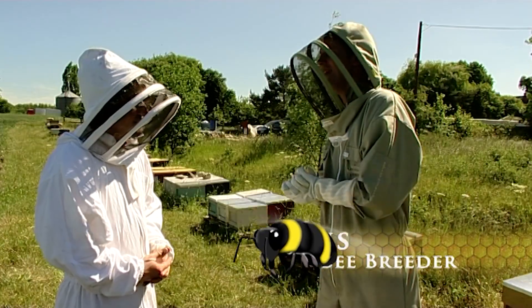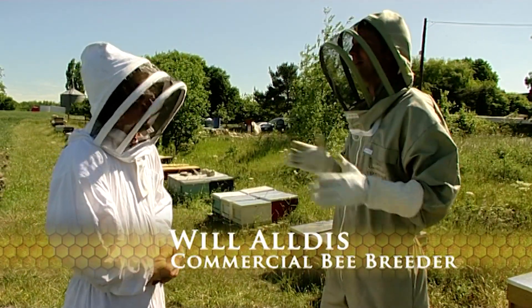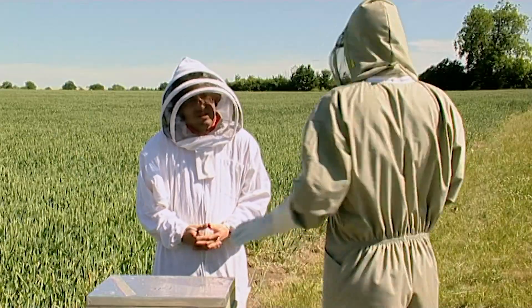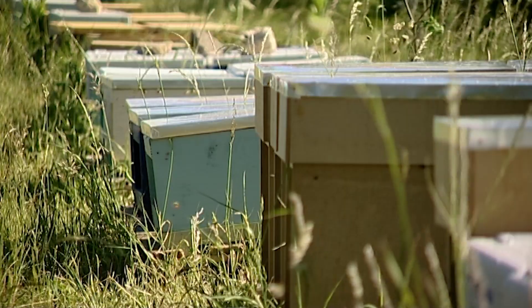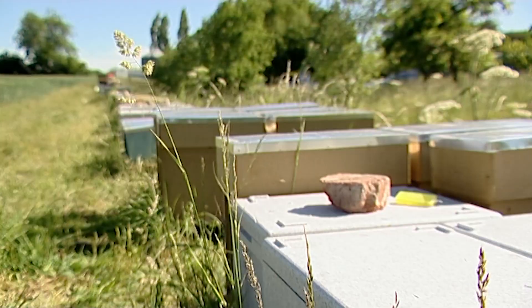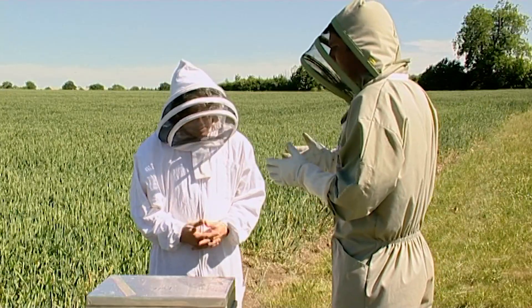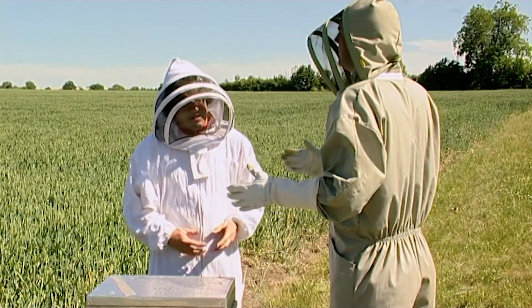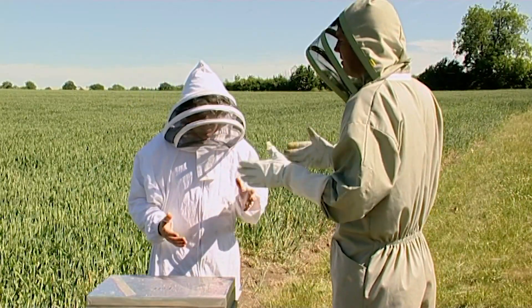Hi Will, thanks for meeting me. Now you're obviously one of the more well-known commercial bee breeders in the UK, and we can see some of your nucleuses here. From a beginner's perspective, you've got two ways of gathering your first set of bees, which is either a nucleus or a swarm. Can you give us a little bit more information about the two?